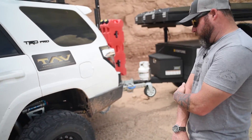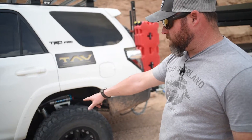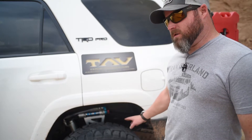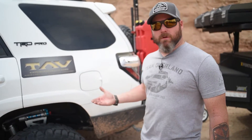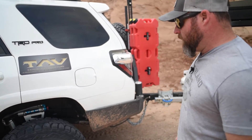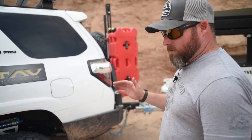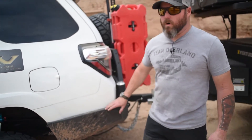For rear suspension, this is the stage two setup for the 4Runner, which includes the Total Chaos chromoly link kit underneath. The King shock in the rear is an 8-inch travel shock with a remote reservoir and adjuster. The stage two also incorporates the Curry anti-rock sway bar — we make our own mounts to keep everything tucked up really high. It cycles really nice; you never hear it hitting anything. With the long travel up front we eliminate the front sway bar altogether, and this heavier rear sway bar keeps everything smooth for lateral stability.